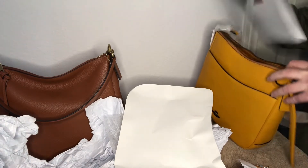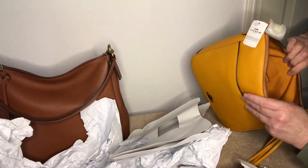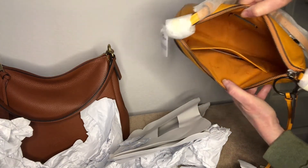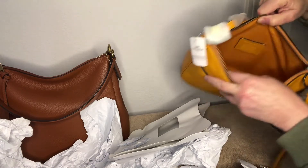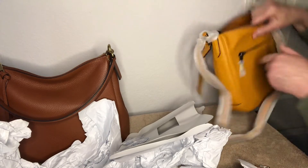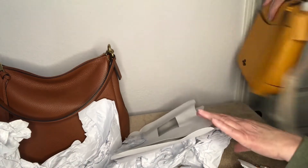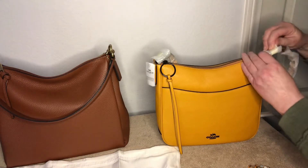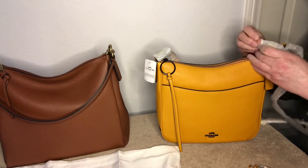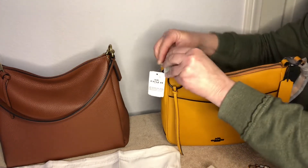The inside is the same color. It's the Coach lining material. There is a slip pocket — there's no zip pocket inside, but there's a slip pocket with leather on top and the Coach creed. One thing I like about the Cassies is that they're very organized. I'm going to take this over to compare it with my Cassie as well.